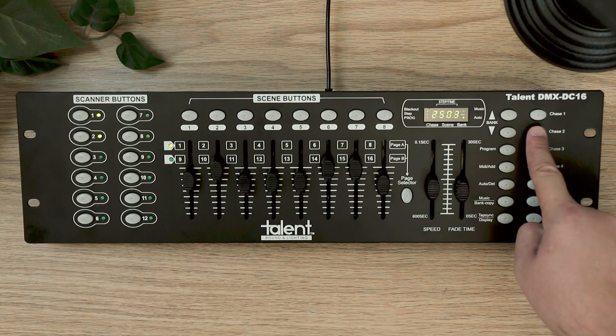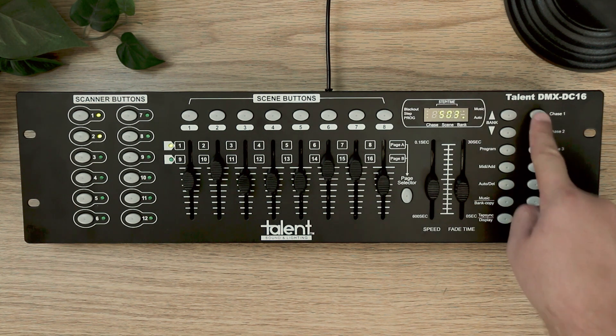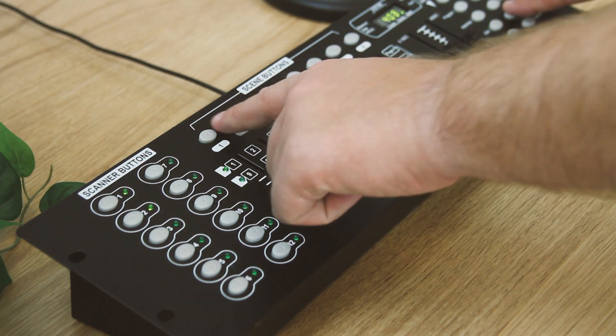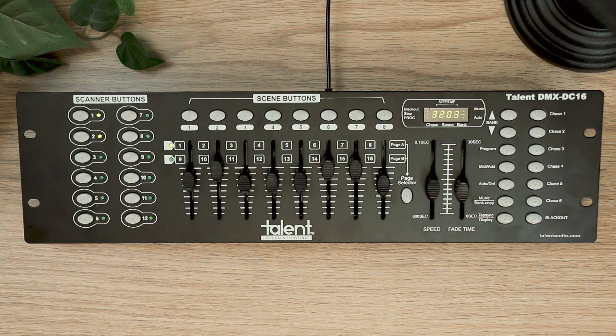Chases allow you to program a method to all this as well. Want to move from scene 1 to 5 to 55 quickly? Do that using the chase buttons, or just quickly shut off everything with your blackout button.